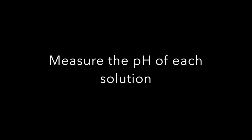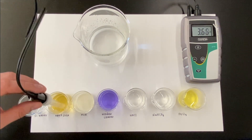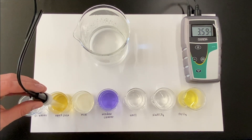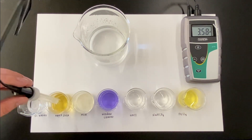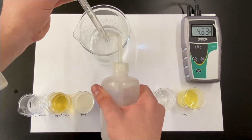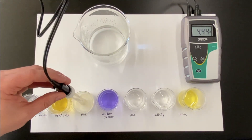Moving on to step five, we're now going to use our pH meter and electrode to determine the pH of each solution. We actually missed taking the pH of water — it was about 6.70, so make a note of that. Now we're moving on to apple juice. We wait until it stabilizes, then get the reading. It's really important that you rinse off the electrode every time so you don't carry over any solution from the previous one — just good lab procedure.